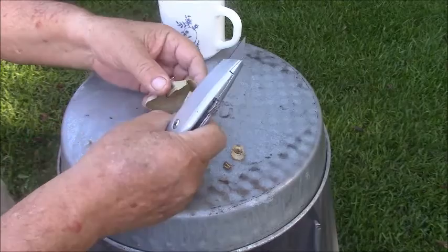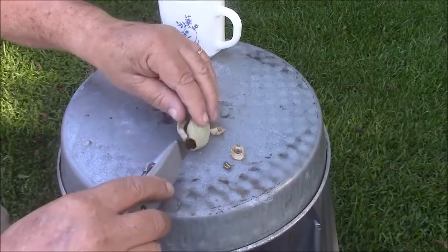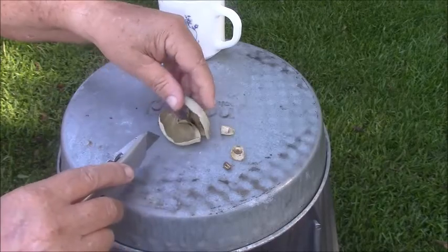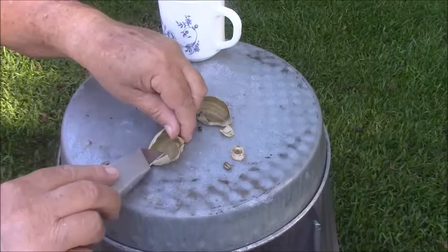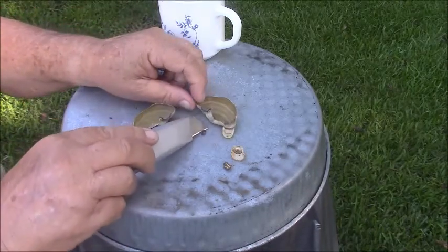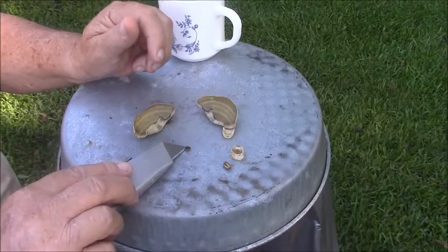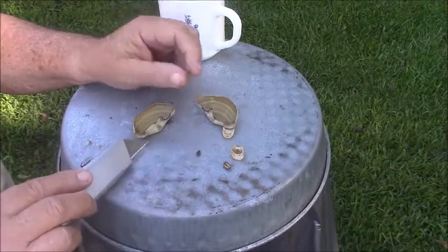Open that up — yeah, there's a bug in there. It's a dead bug. I'm going to cut the other side, all the way, split it open. See that little bug right there? That's a little bug that had crawled in there, and it just sucked the life out of it. Looks like a roly-poly.